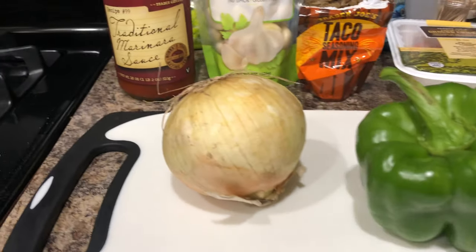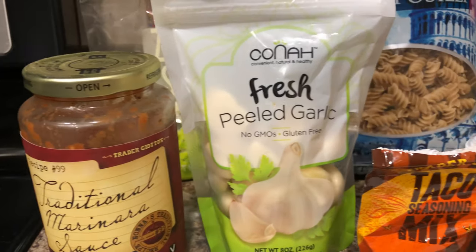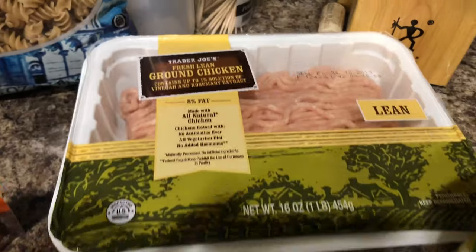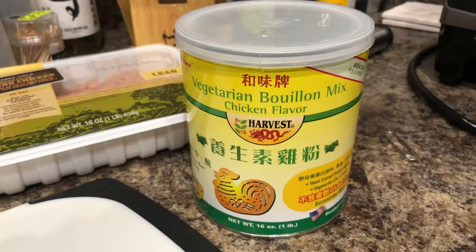Hello y'all, welcome to my channel. Today I'm showing you guys a low-carb, high-protein meal that I've been eating a lot. It's so tasty and it's so good for you.